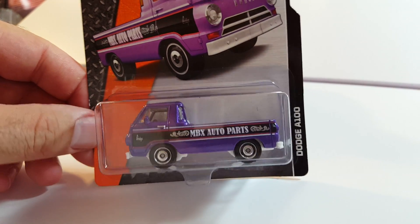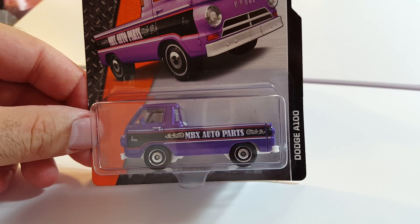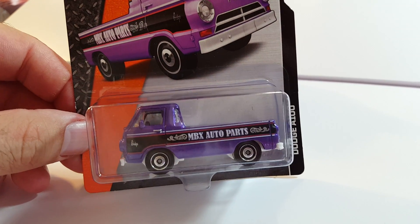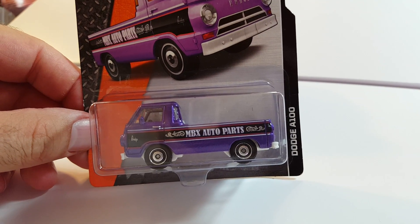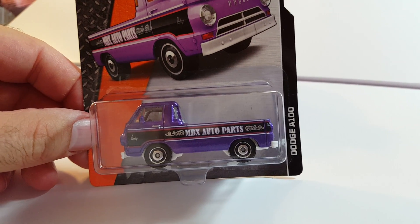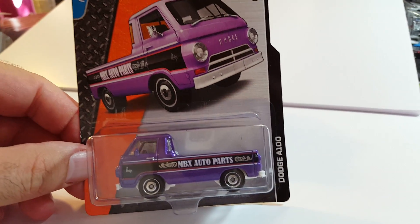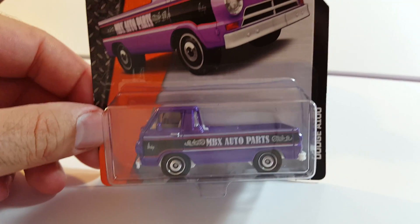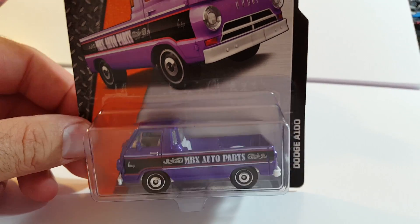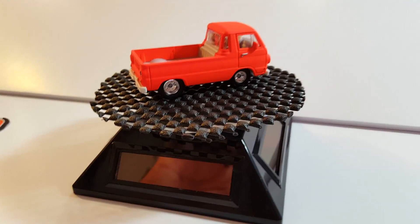Hey guys, what's going on? It's Mikey again. I just want to show you this Dodge A100 I made a custom out of. That's how it originally looked, and this is my custom. Let me know what you guys think — please share this video and give it a like.